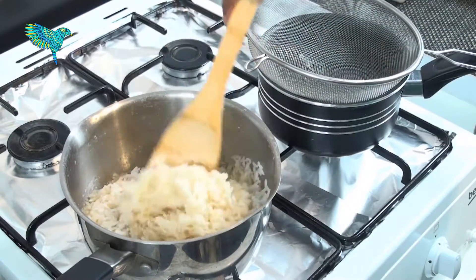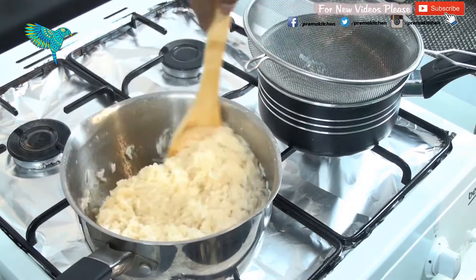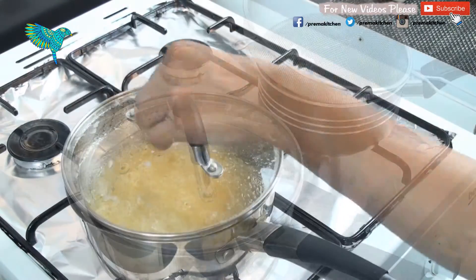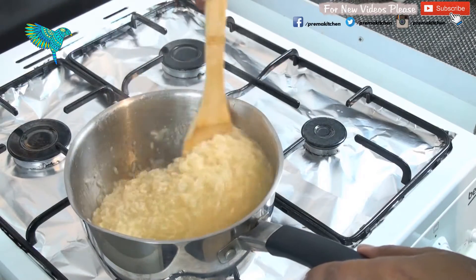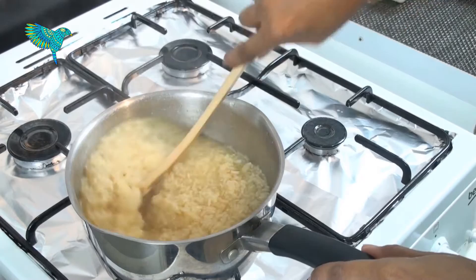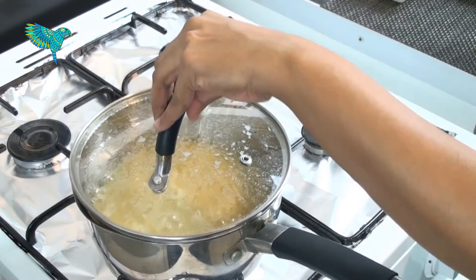Mix well. Cover the lid and cook for a few minutes. Keep mixing in between to blend the jaggery into the rice. Keep cooking by putting the lid on and mixing in between to avoid sticking to the bottom.